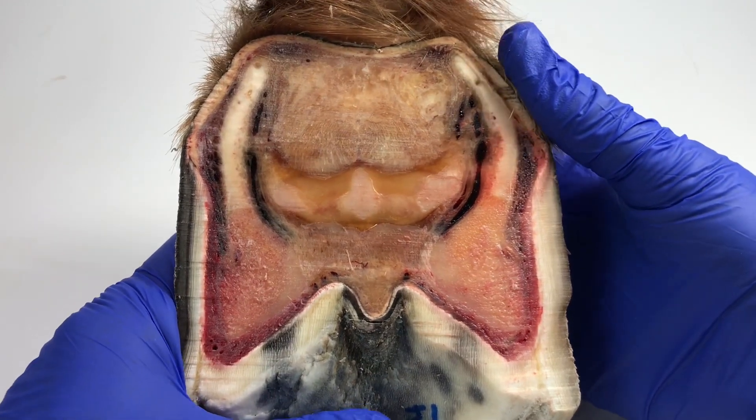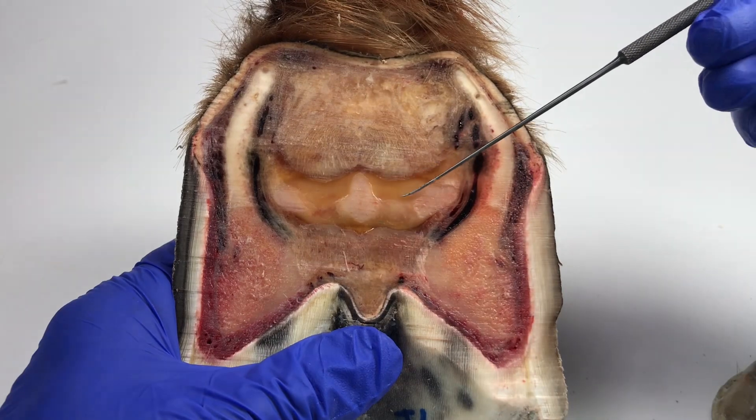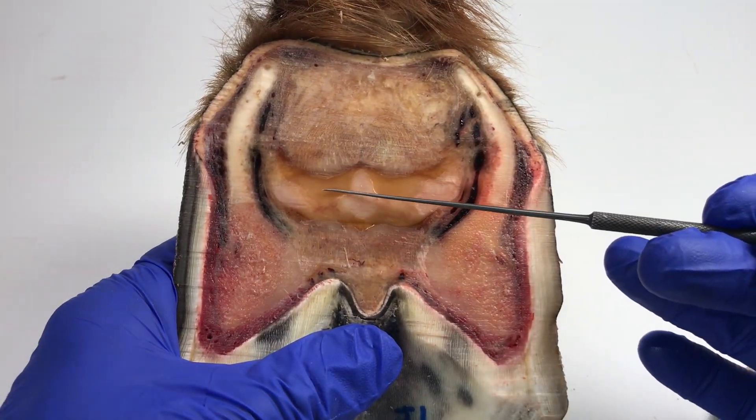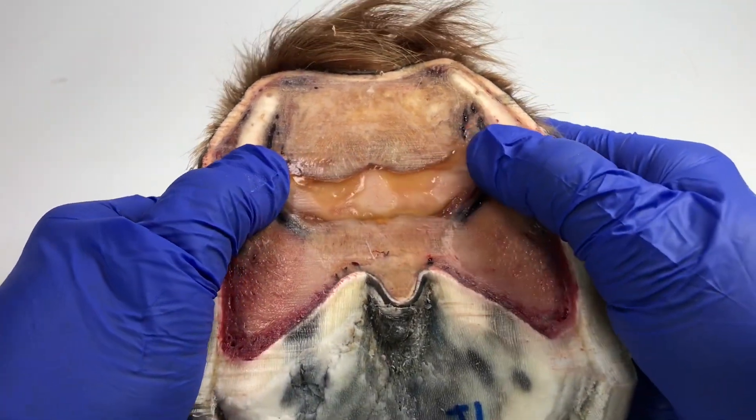The coolest thing about that is that we are seeing a window into here, which is a window looking into the navicular bone. And I believe that what we're looking at here — this sort of yellow appearance — I believe that's the navicular bursa.